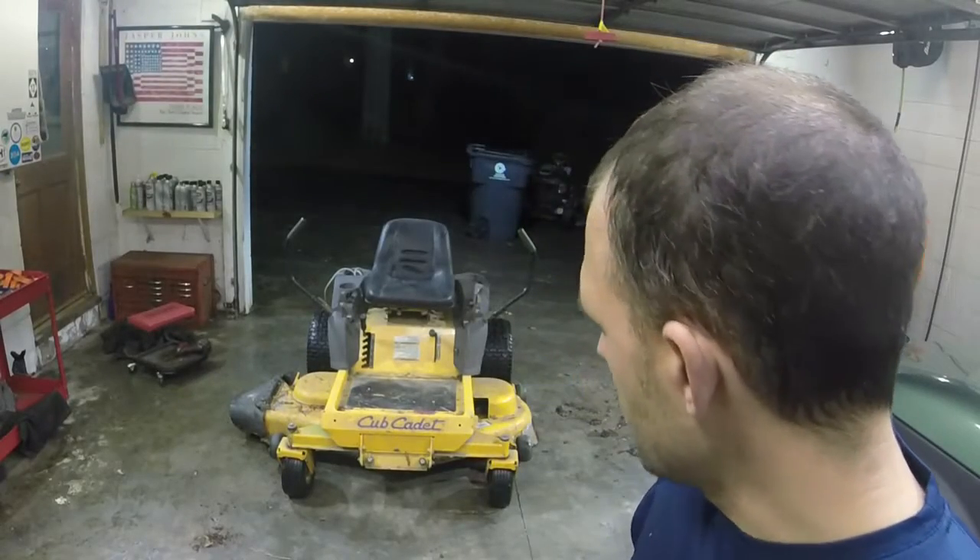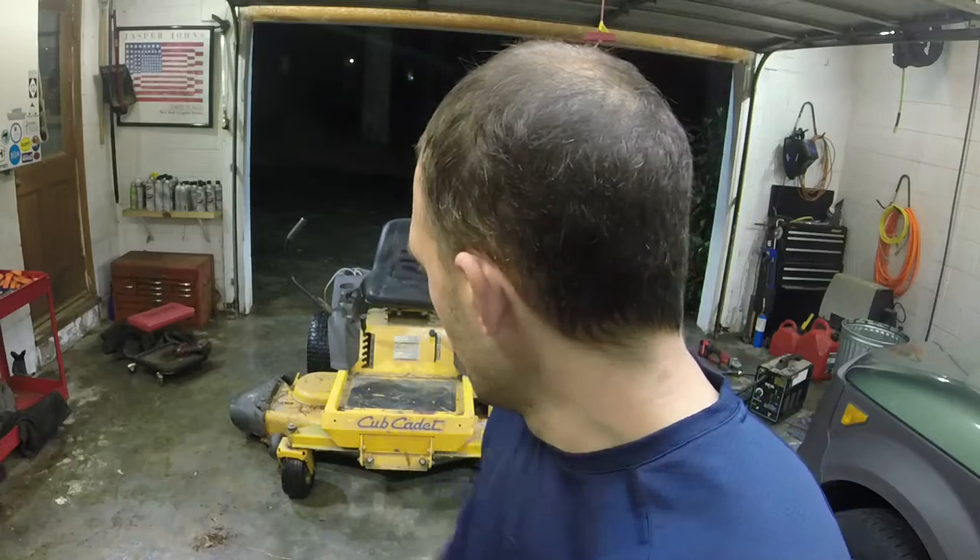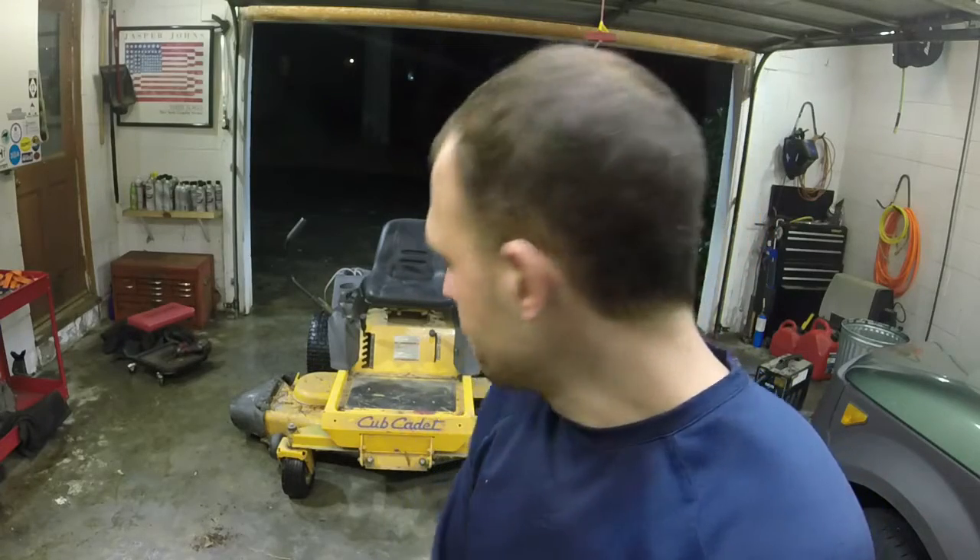I put it all back together and leveled the deck the best I could. It does sit a little low — I think the deck itself is actually bent — but I've got it as level as it's going to be. I hope you all enjoyed this video and saw how to replace the blades and the belts on this Cub Cadet RZT. Similar setup to most Troy-Bilt and Cub Cadet zero-turns. It's working a lot better now — all the vibration is gone with the new belts and new blades. It's driving a lot smoother and doesn't feel as sticky. Thank you all for watching. Ellis at ellismowers.com or EllisMowers09 on Instagram and Facebook. Catch you on the next one.